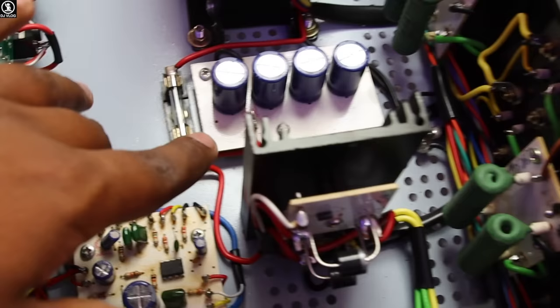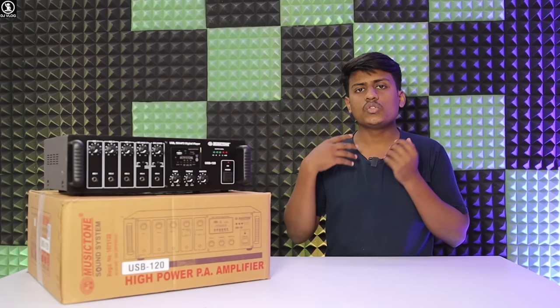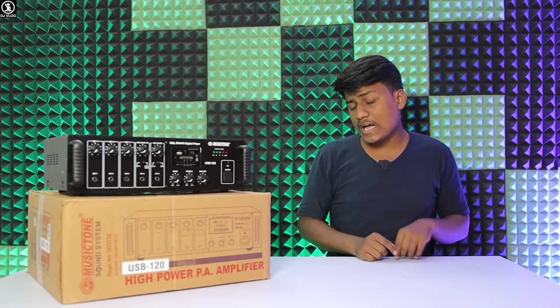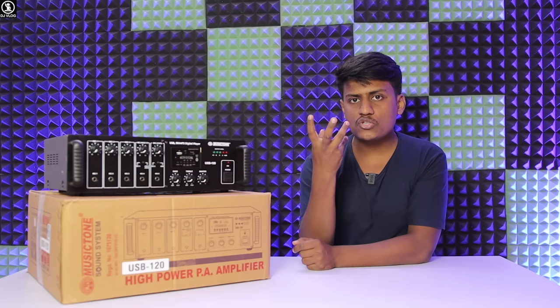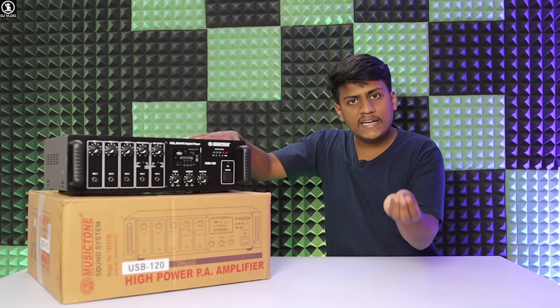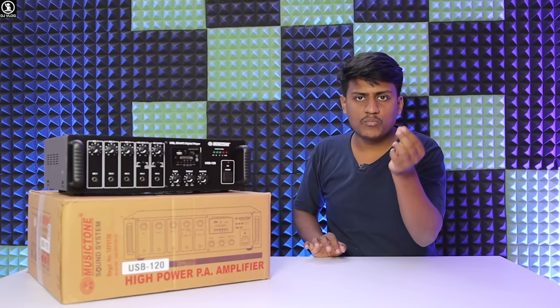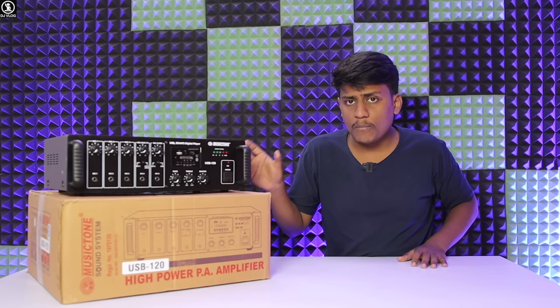If everything checks out and you have an amplifier, you need to open it and verify. I hope you appreciate the internal quality. How do you feel about this amplifier? Please leave a comment below. Now, regarding build quality — this is a compact size. One important point: small amplifiers in the market often have heavy chassis with regular painted finish that wears off. This one, however, has powder-coated paint, which will not wear off like ordinary market amplifiers. The chassis is good, giving you a better option compared to the market.